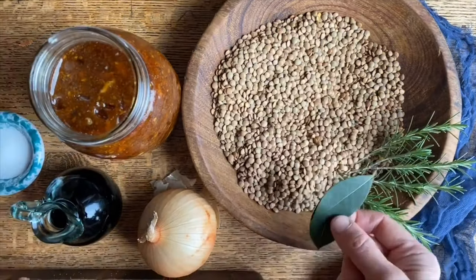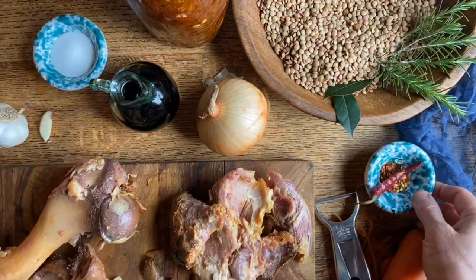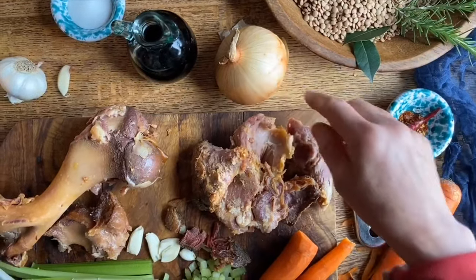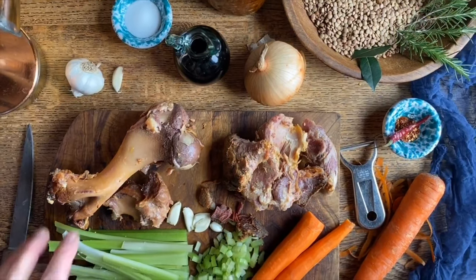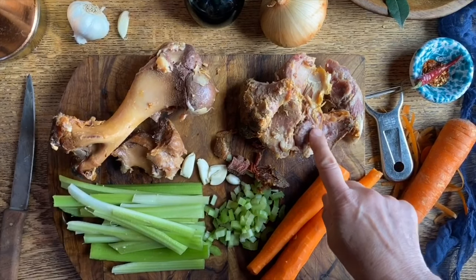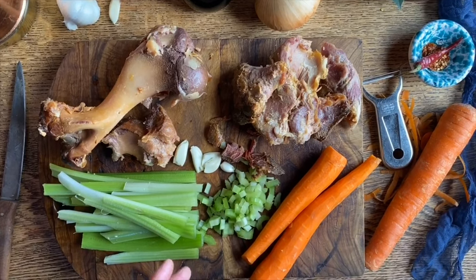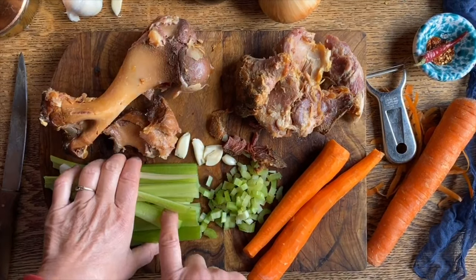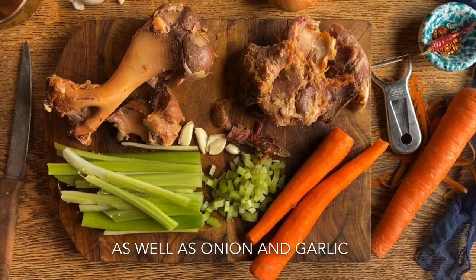We're going to have some bay leaves, some rosemary, of course some cayenne pepper, onion, some garlic. And what we did the other day — we had a wonderful picnic ham. This is the bone that was left over, some of the meat. And we are going to sofrito — just kind of cook up a little bit of carrots and celery and it will be absolutely delicious.